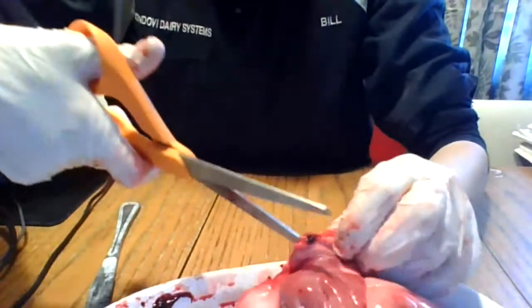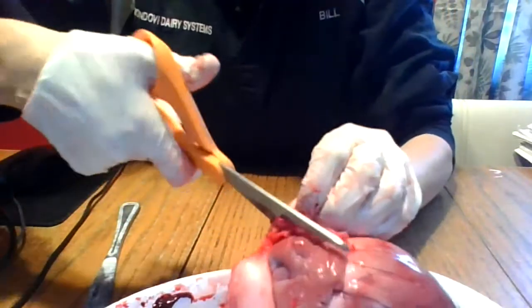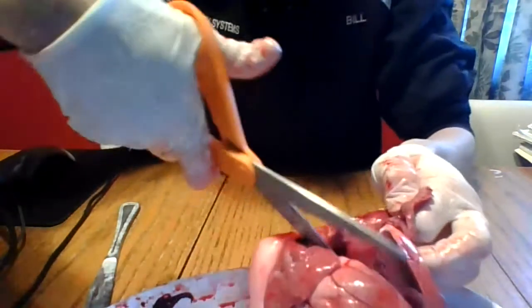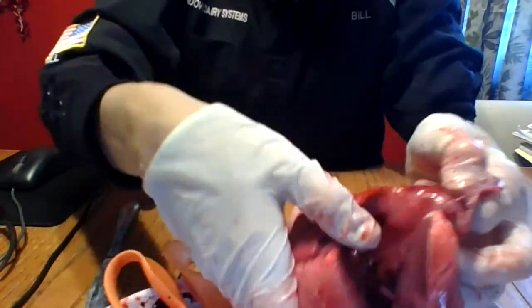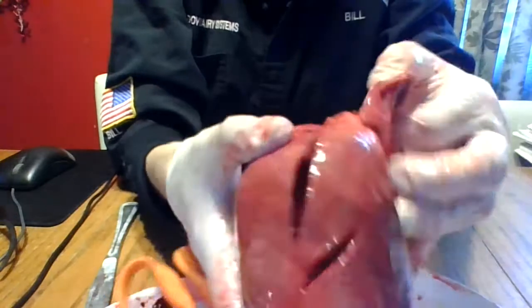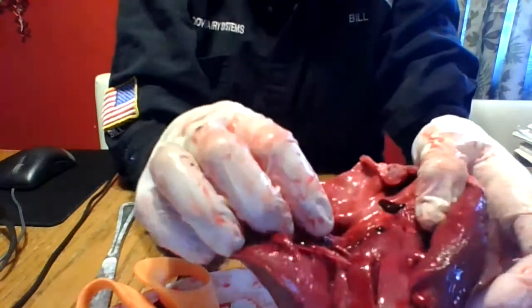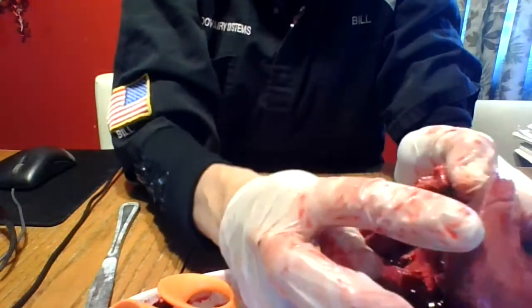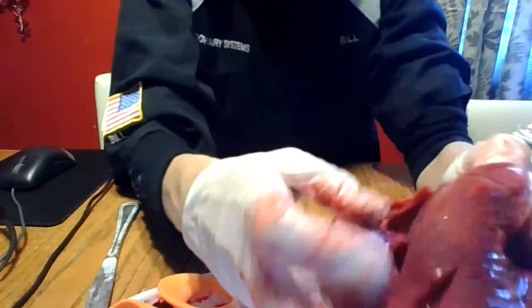Now we're going to cut the left side. I'm going to cut into the pulmonary veins — because veins go toward the heart — which go into the left atrium. Look how thick that myocardium is! Does anybody remember why the left ventricle myocardium is so much thicker? This is the right ventricle, and this is the left ventricle — that's like three times as thick. Does anybody remember why that's thicker?